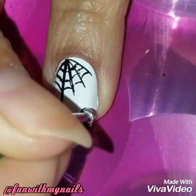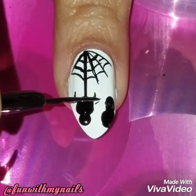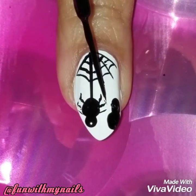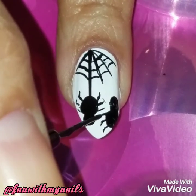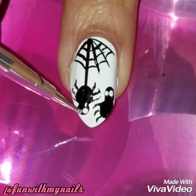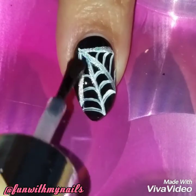Using my nail dotting tool, I'm just going to draw two circles for the body and a smaller part for the head of the spider. I didn't want to go too intricate — I wanted to show you something really easy and simple to recreate. Halloween designs don't have to be perfect; you can get away with something creepy and not-so-neat.